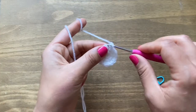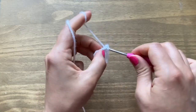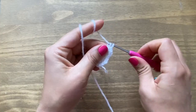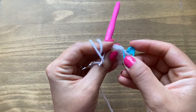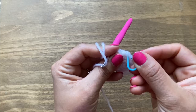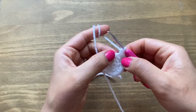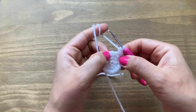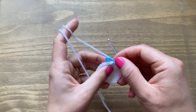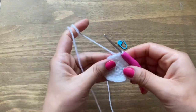Chain one and single crochet in the same place to start round four. We'll have one single crochet, one more, then two in the next stitch. Be aware the chain one looks like a stitch, so make sure your stitch marker goes in the right place. In this round, the pattern is one single crochet, one single crochet, then two single crochets in the same stitch, repeated all the way around. At the end of round four you should have 24 stitches.